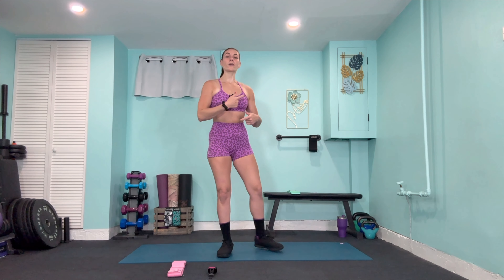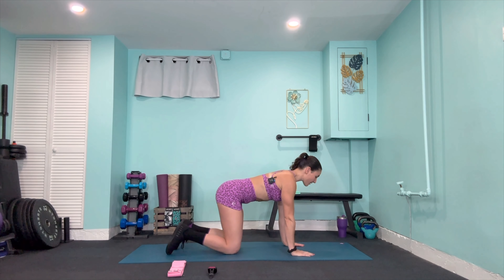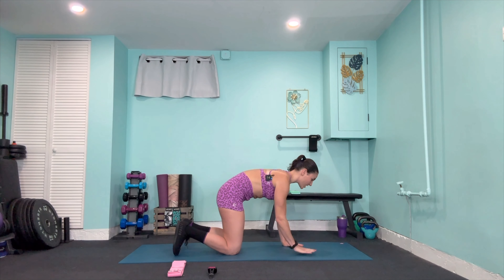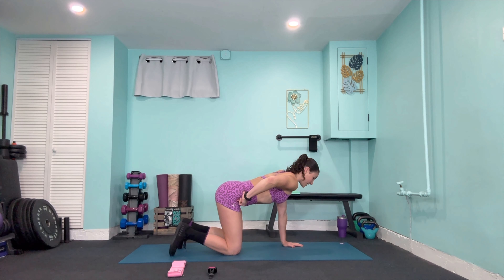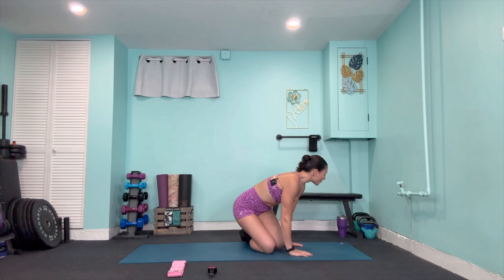Our first exercise is going to be a segmental bridge working on posterior tuck forward. Before we get into position, let me show you what that means. In quadruped position, watch my hips — when I rotate into posterior rotation I'm essentially curling the hips forward towards the chin to create that curvature in the low back. This helps us imprint the spine down into the mat and come up vertebrae by vertebrae. An anterior arch — rotating back with that arch in the mid back — is not what we want right now.